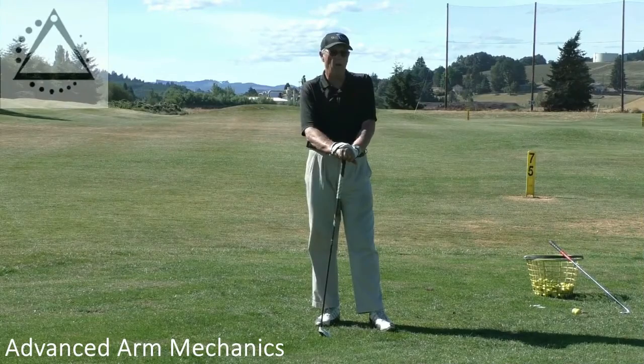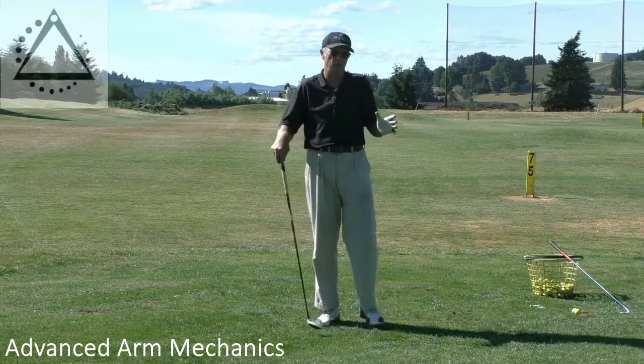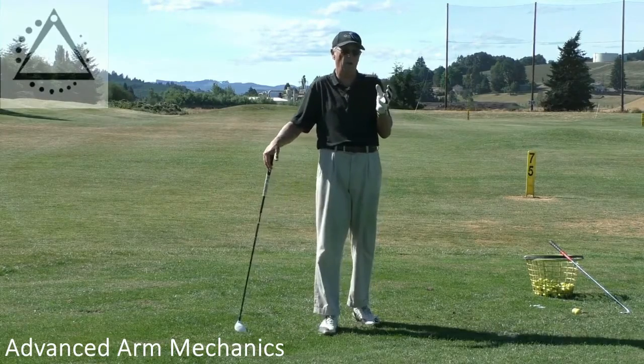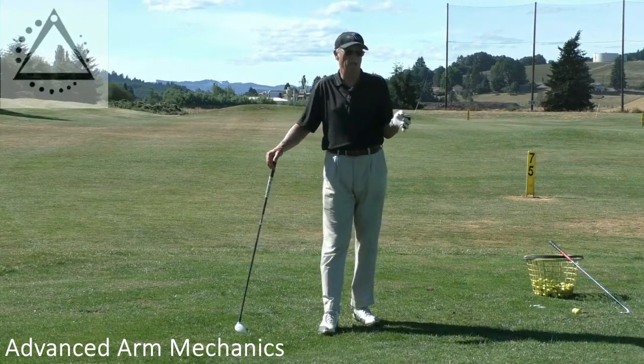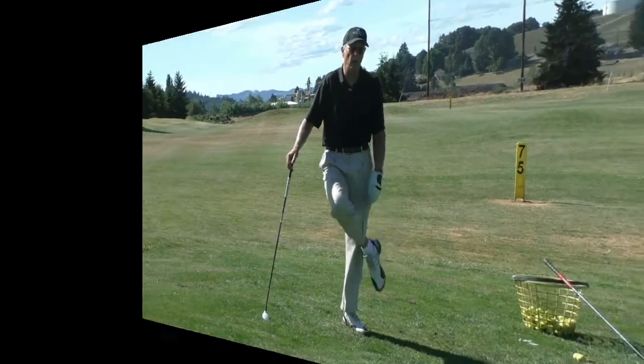I'm going to go more in depth on what the arms do in a proper golf swing, and I want to cover this again. We'd like to give people the demonstration of what the basic concepts are, and even some of the more technical, advanced concepts, before we start doing any of the drills.